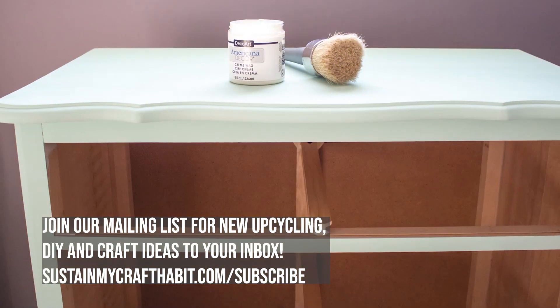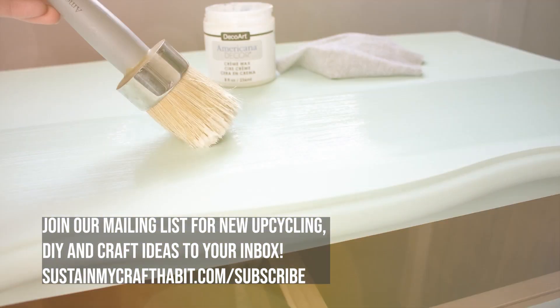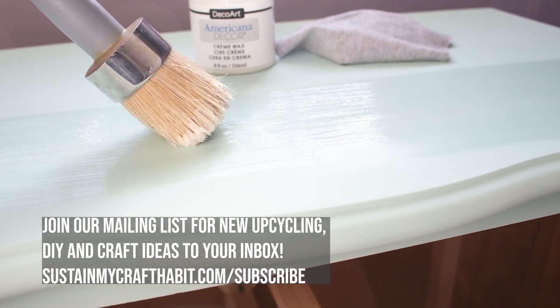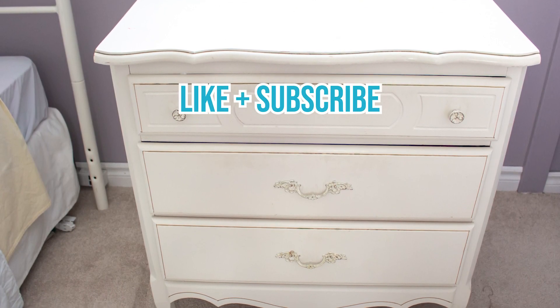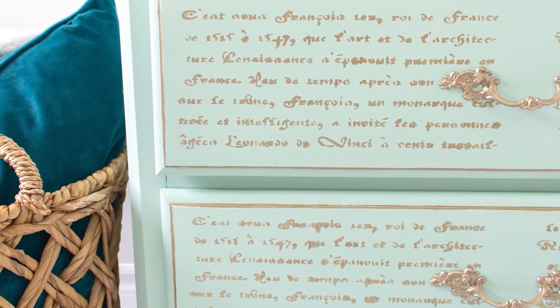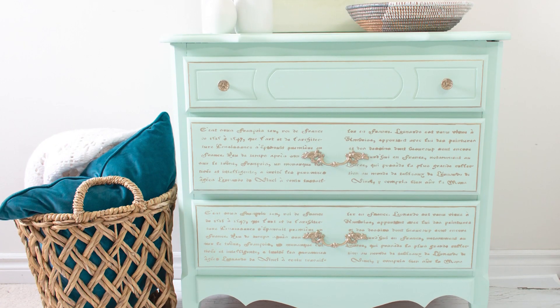Once your chalky finish paint has dried, simply apply a coat of the clear finishing wax and let that completely set for a beautiful finish. And that's it — you've given a dated, dingy old dresser a beautiful new life, a refreshing finish, and something that's really interesting and beautiful.